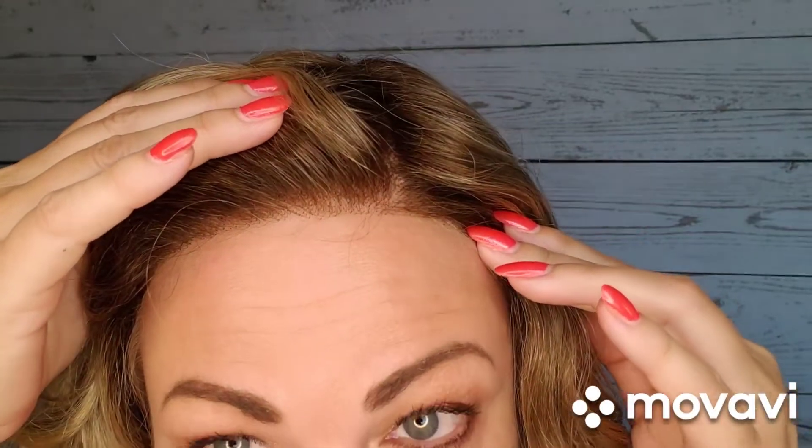Let me show you the lace front — it's very well done. This is 12FS8. I don't feel like the root is too dark on this piece, and the knotting is really, really nice. This is a fully hand-tied cap. John Renau's hand-tied caps are my absolute favorites — Rachel and Julianne are two of my favorite wigs that I wear daily. However, this one feels just the tiniest bit smaller; it could just be this piece. This is a full monofilament top, so you can flip it the other way to get an idea of the parting versatility.